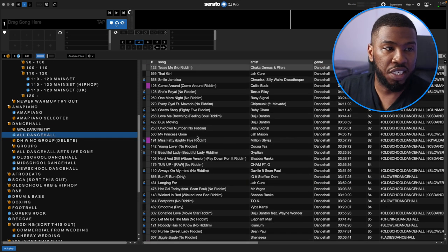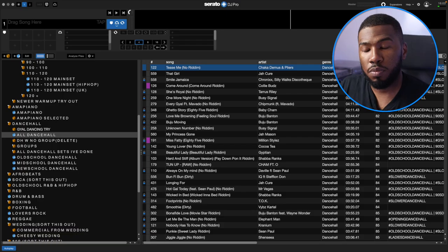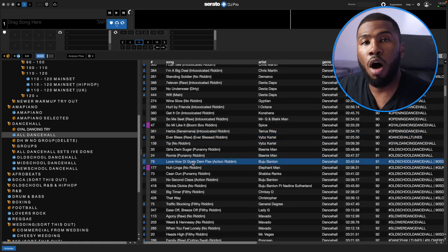I've also got an overall Dancehall crate with 564 tracks. I had close to 2,000 a long time ago but I got rid of a bunch because I knew I wasn't going to play them in the club — I didn't want to clog up my laptop's hard drive space. I know a lot of DJs that just have thousands of Dancehall tracks because they feel like they need them, but most of the time they won't even play them. A lot of DJs will just scroll through here looking for tracks, but for me there are too many and they're not really categorised into what I want to play.